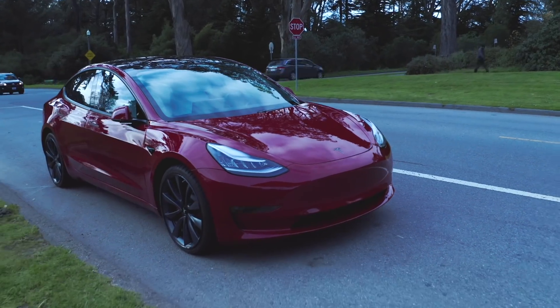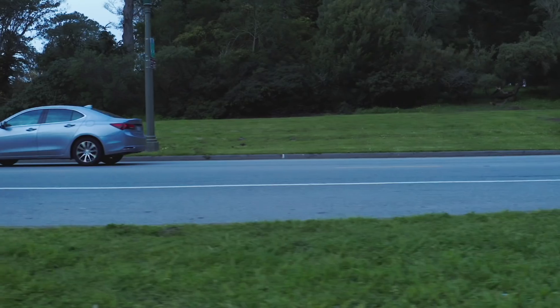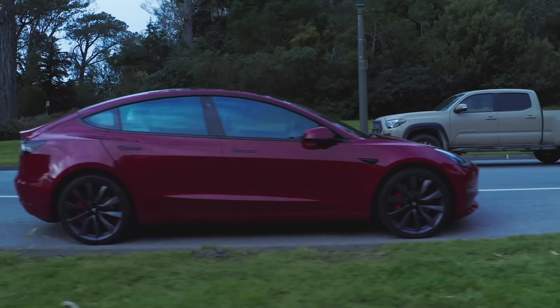I heard from my insurance company — they're going to take care of everything that was stolen at full replacement value, so now I've got to go through the process of getting a new bike. I've got a new drone on the way; it should show up today. So that's all good news.